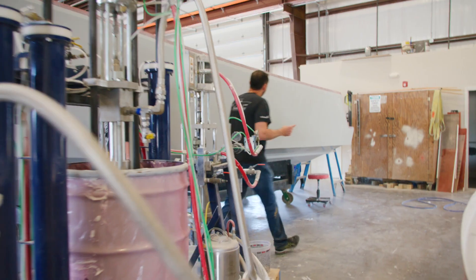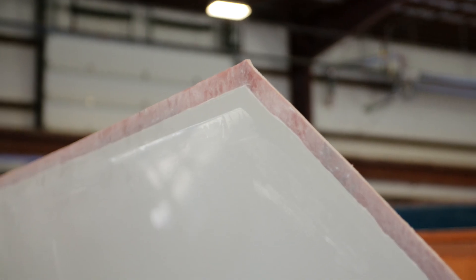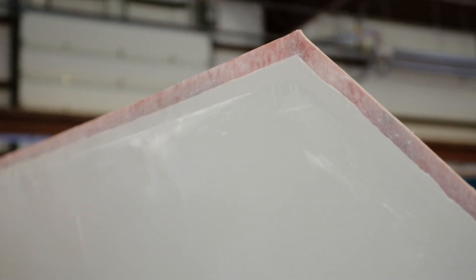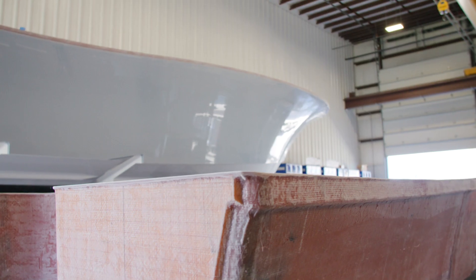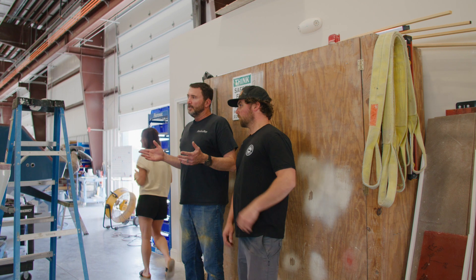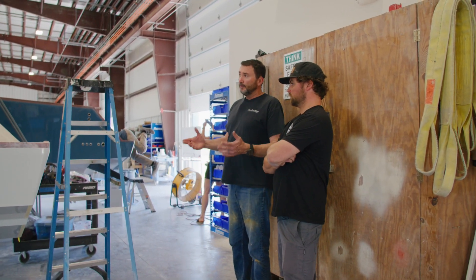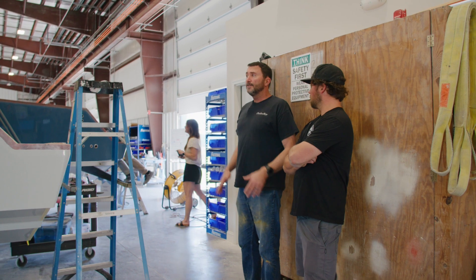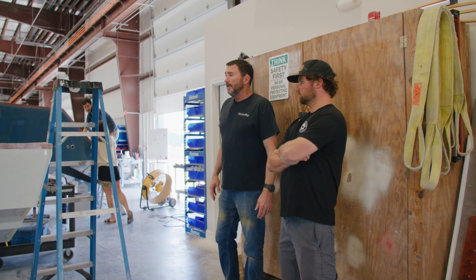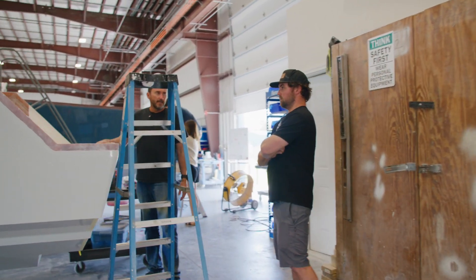This is the 33 right here. A lot of boats don't have foam in them. I like the way we build our boats — every open area that's not the bilge or a fish box is all foam filled. It provides flotation, provides strength, and it also deadens sound in the water. It just makes for a really strong structure beneath the deck.